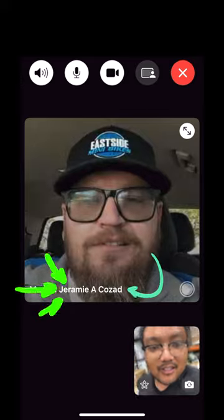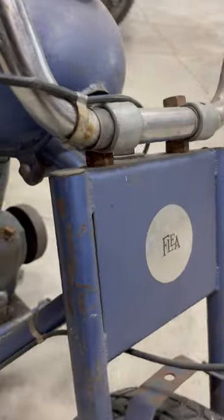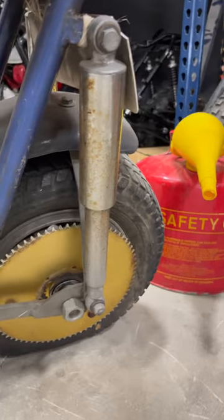What's up man, you seem to know quite a bit about the history of minibikes. Maybe you can tell me a little bit about this right here. That right there is a Flea Trail Scout — that's what they call them. They're one of my all-time favorite bikes. Flea made a bunch of different bikes; they're made in Azusa, California, and this is the only one I believe that Flea made that's a full suspension bike.